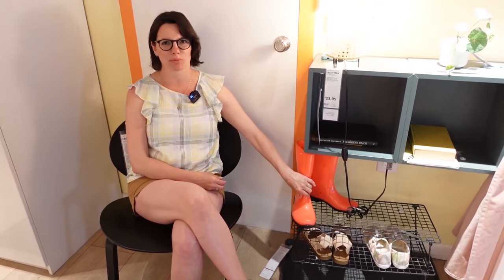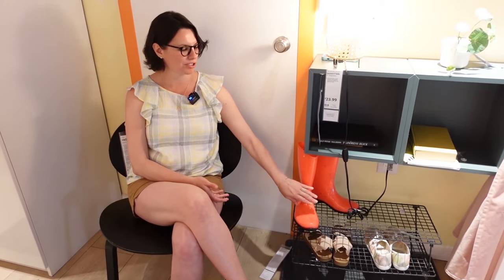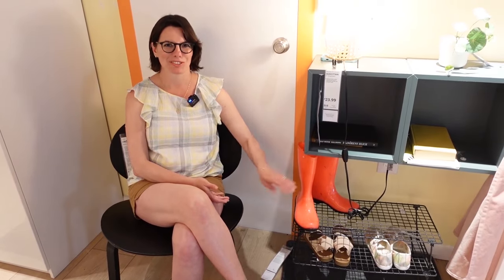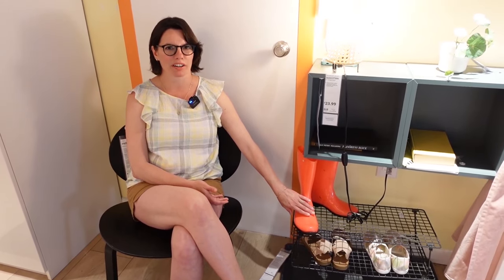Hey, what are those boots? Are those rubber boots? Yeah, these are rubber boots. But they're also called rain boots. And you can also call them galoshes. The first syllable is like 'up' and 'cup.' Then an open sound like 'stop' and 'hot.' Galoshes. These are galoshes — or you can say rain boots or rubber boots. You wear them in the rain.